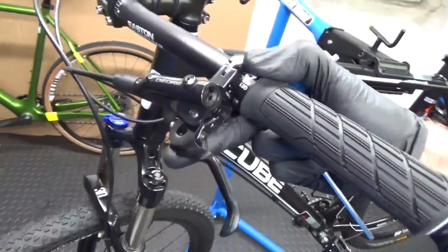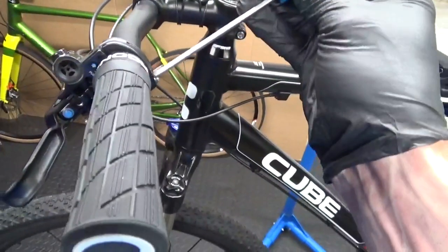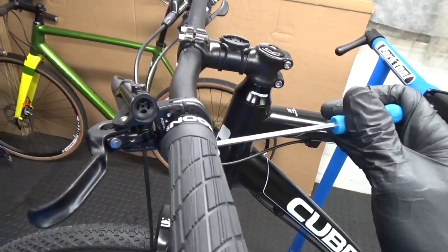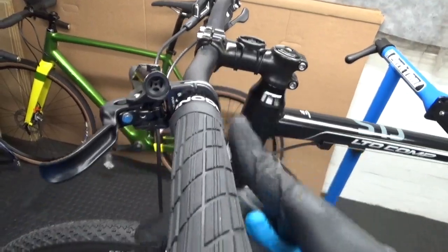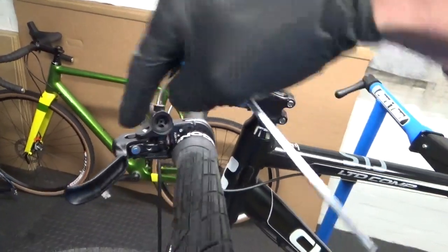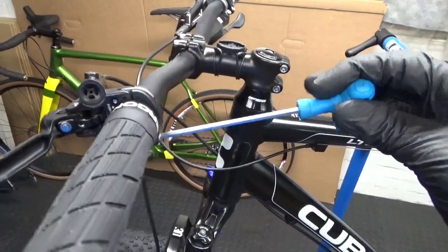Here's the shifter in question — it's an M6000 Shimano Deore. First thing you want to do is undo your pinch bolt for your handlebars and move it round so it's parallel to the ground. That way when you screw in the bleed cup on the top it's not at an angle, so the fluid will be level.